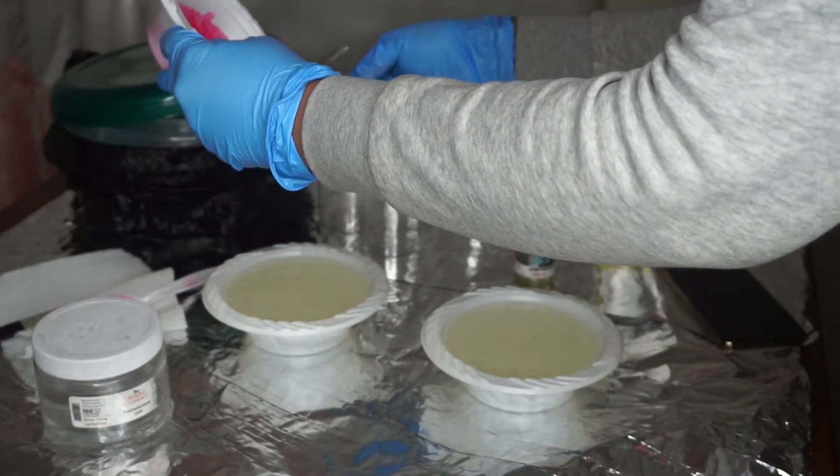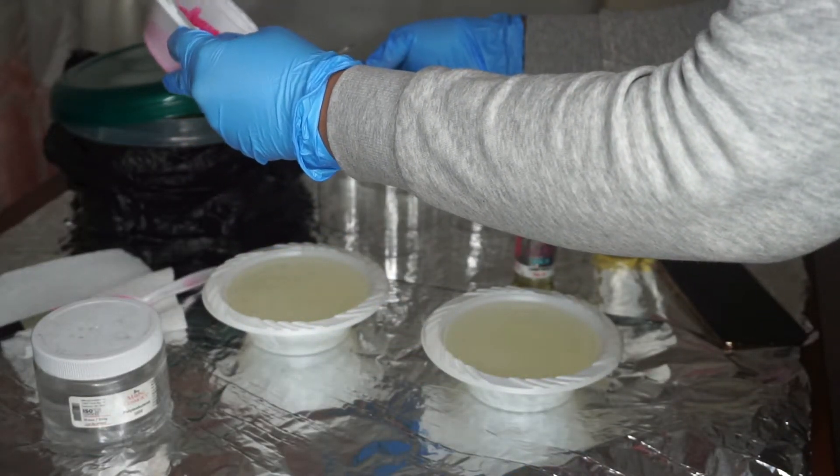I'm pouring one scoop into each of the containers and then I'm going to mix it.